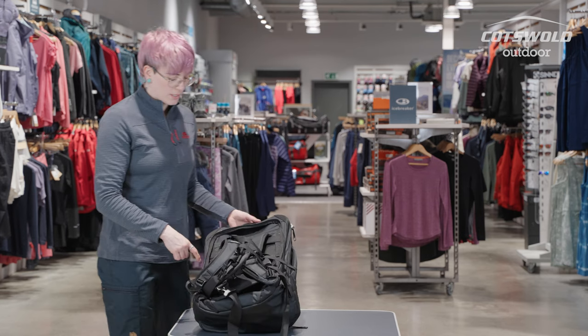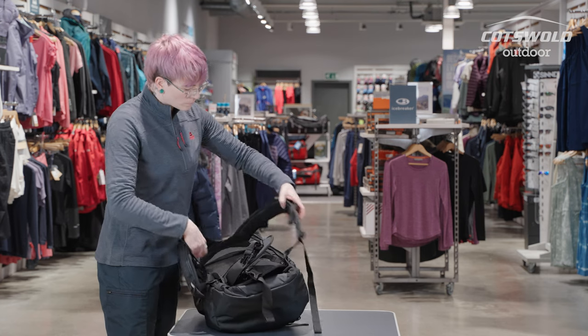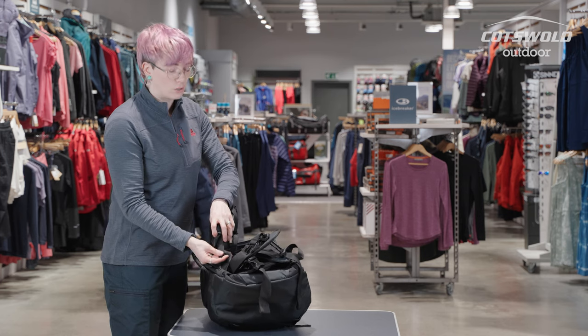I'm going to set it at the shortest length because I have quite a short back and long legs, and this isn't the women's specific version, so the men's ones will have a longer back length.